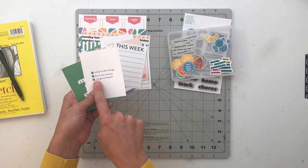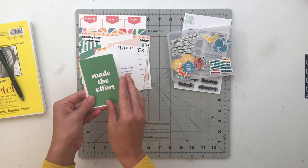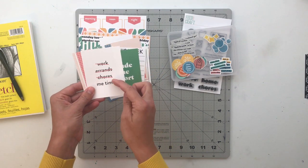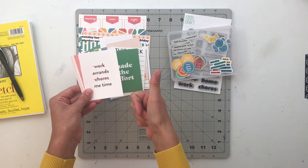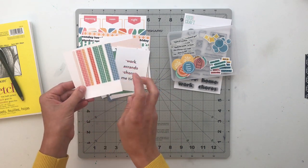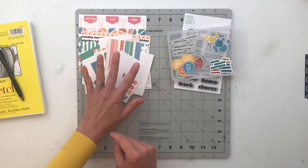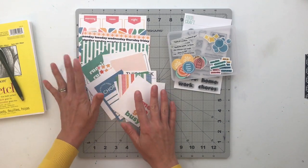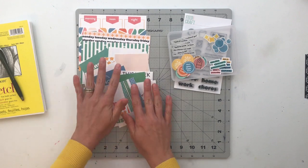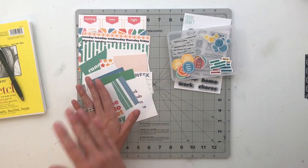'Ready to Take Charge.' 'Five More Minutes — Not Going to Happen.' A little checklist right here. 'Made the Effort.' 'Work, Errands, Chores, Me Time.' Yes! And another tile-looking pattern — that one's fun too. 'Time to Get Busy.' So some really awesome sentiments on here, and I like the design elements with all of these cards as well.